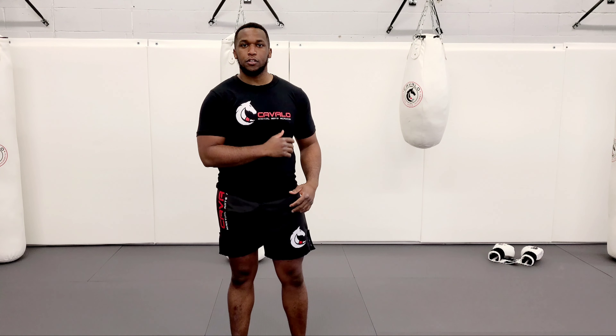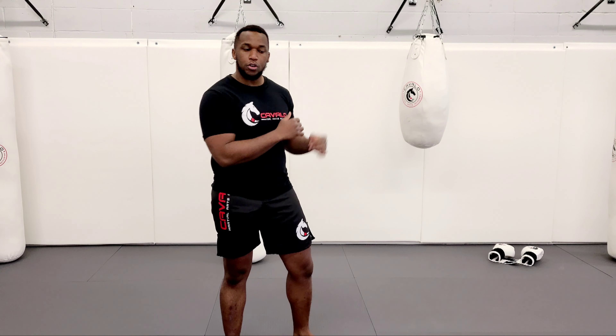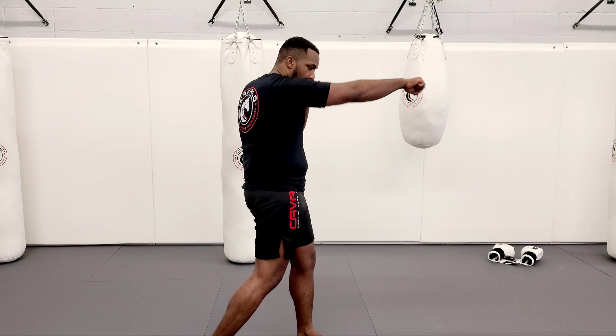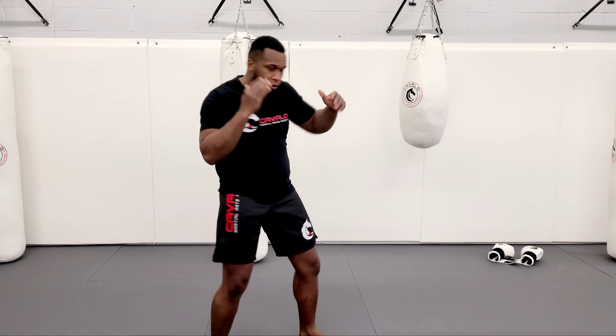It's all technique you can practice, and you can pick up the intensity if you feel comfortable. So today we're going to work with the jab, cross, into the hook, roll, left hook, right hook.